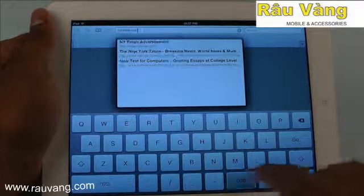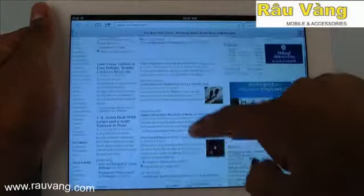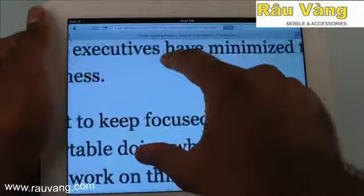Web browsing is another one of the iPad 4's strengths. Web pages open up really fast, scrolling is smooth, and pinch to zoom is nearly flawless.